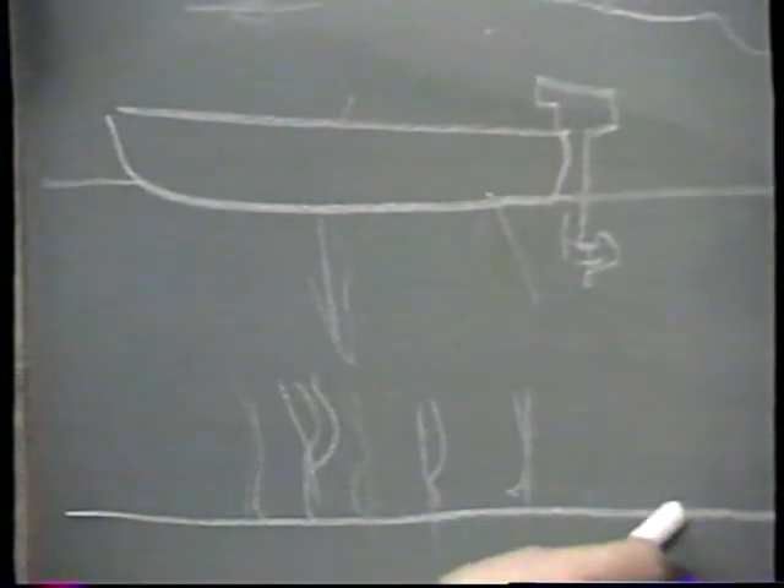Alors que si le fond est lisse, est plat, ou qu'il est de roche, lorsque le son est transmis au fond, il sera réfléchi beaucoup plus fortement.